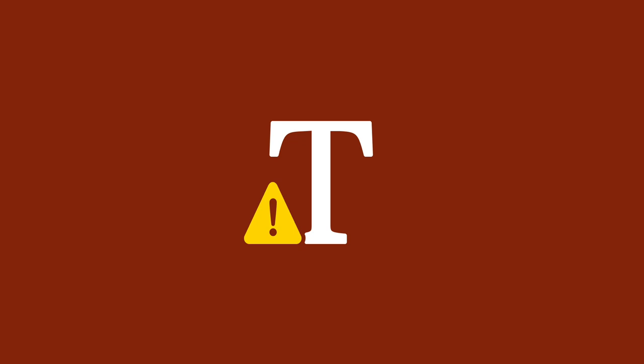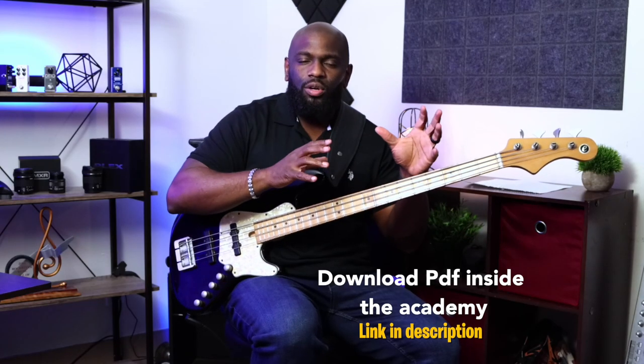So E, octave, root note, major third, fifth, one. This will be written out so you guys can actually see it visually and follow along at your own pace. Same rules apply — I'm just changing a major third to a minor third.